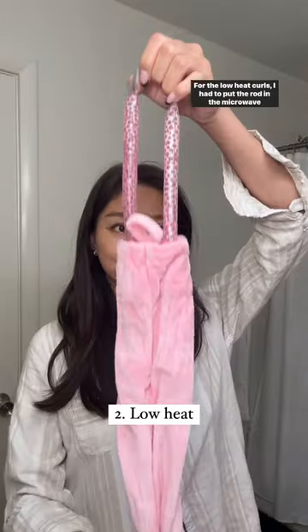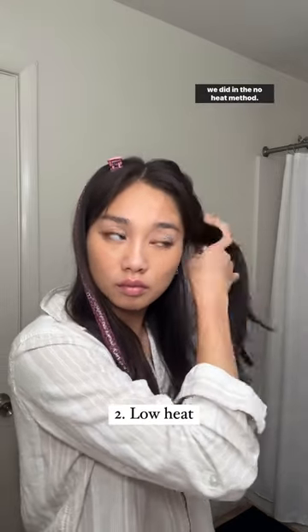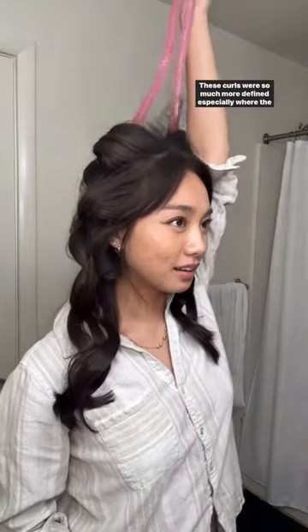For the low heat curls, put the rod in the microwave for at least 30 seconds and then do the same thing as the no heat method. Then just wait 45 to 90 minutes to take it out. These curls were so much more defined, especially where the hair touches the heat first. Definitely a time saver as you can get ready while your hair is getting curled.